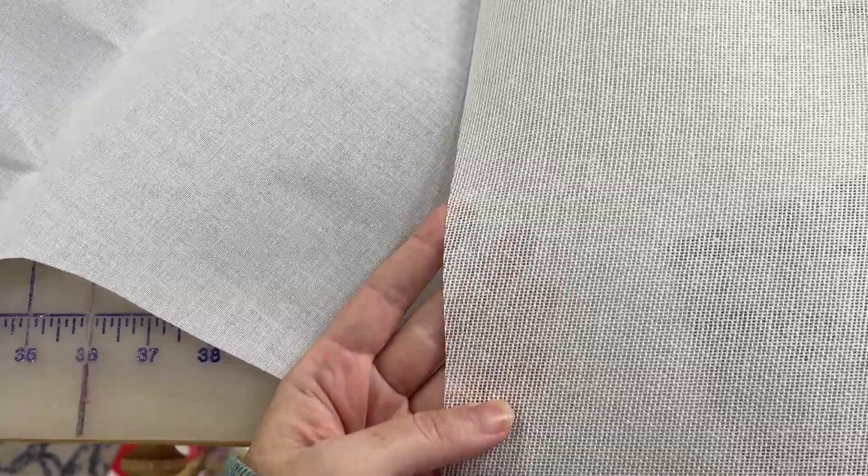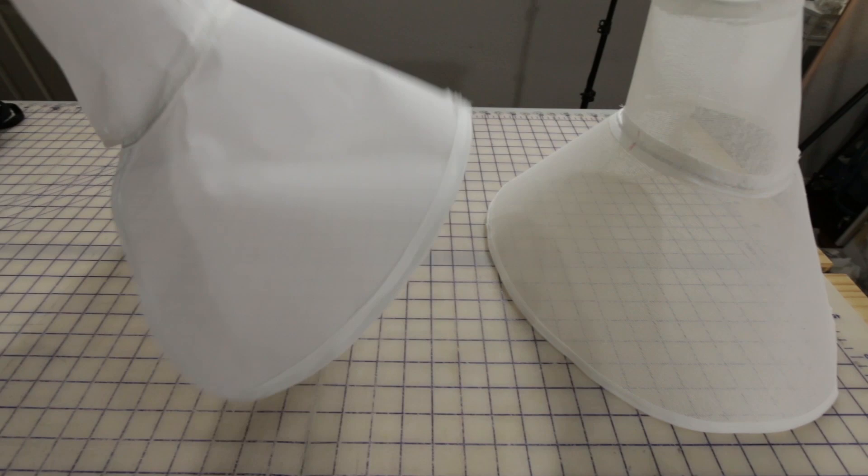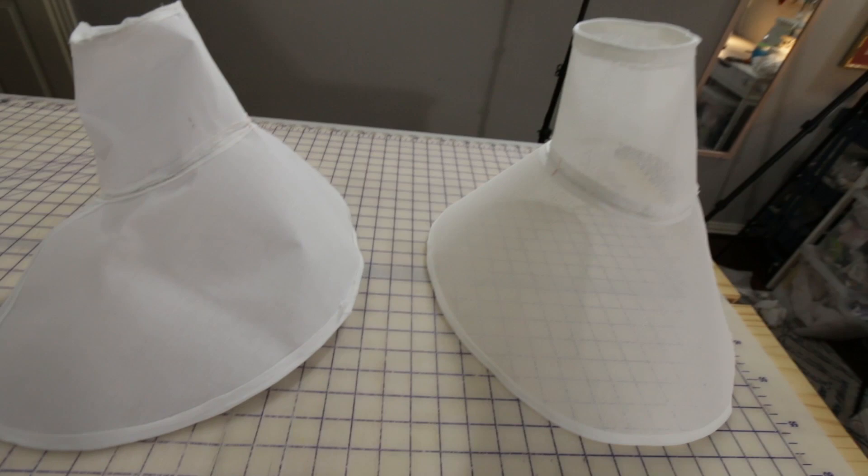I just got my new buckram in from Judith M Millinery online, and the quality difference between this and the stuff I got at Joann's is incredible. The fibers are so much bigger on this one, it's much stiffer — the Joann's buckram just feels like paper compared to it. Lesson learned: don't buy buckram at a big box craft store. I'll spare you the footage of me remaking the entire form again and just show you the finished product.